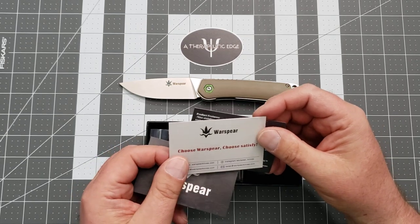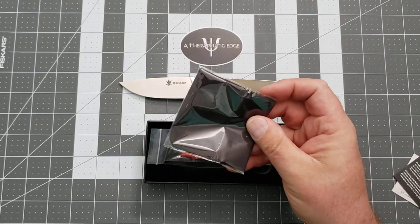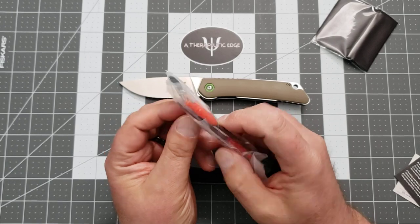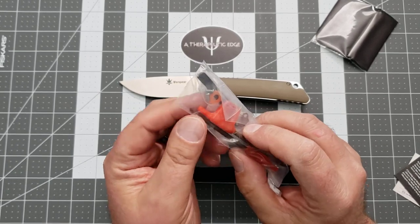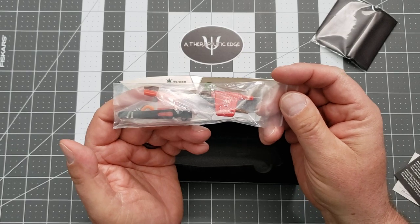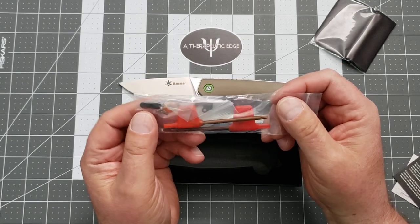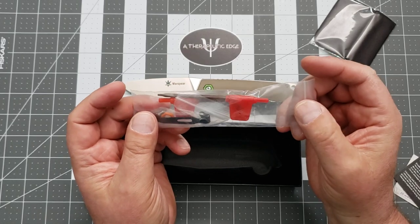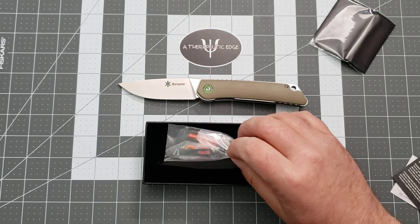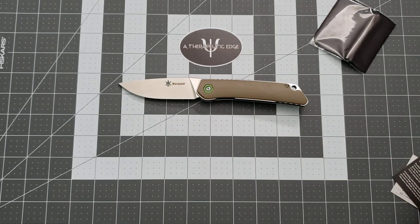It's not the greatest name, but you get a warranty card, an information card, a cleaning cloth — which is really nice — and a full tool kit, including a different color pivot collar. You can see that it's orange right there, and a different color pocket clip. You get a black pocket clip and spare screws. For, let's call it 33 bucks — they're less than $40 — and that's fantastic.